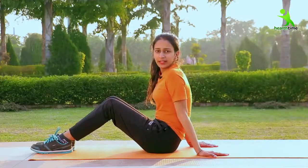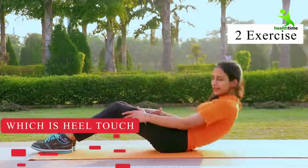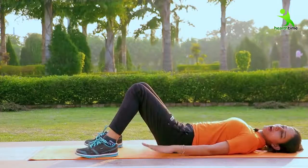Now let's do our second exercise, which is heel touch. You have to go straight forward. You have to take your legs a little higher, and you have to open it. You will touch your heels from both hands.